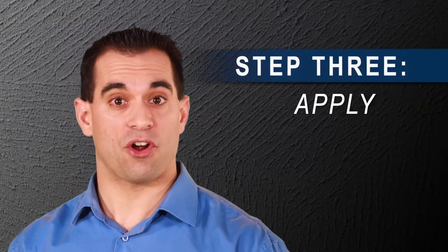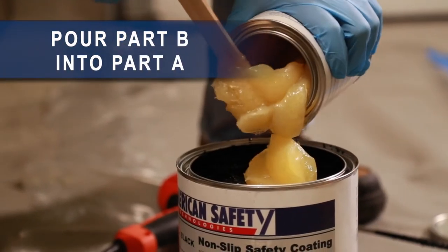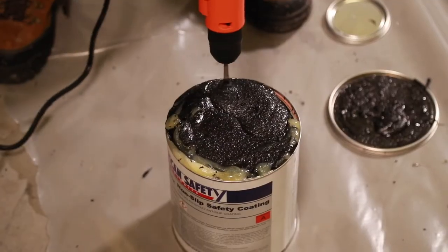Thoroughly pre-mix the Part A component. Then pour the entire amount of Part B into Part A and mix until you have a uniform color and appearance, usually 3 to 5 minutes.